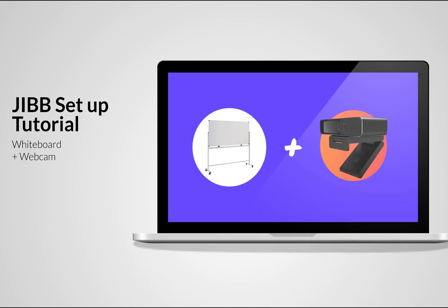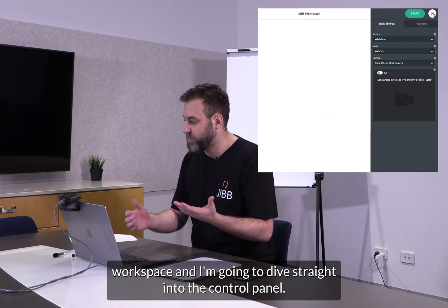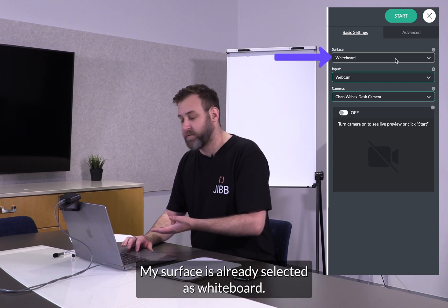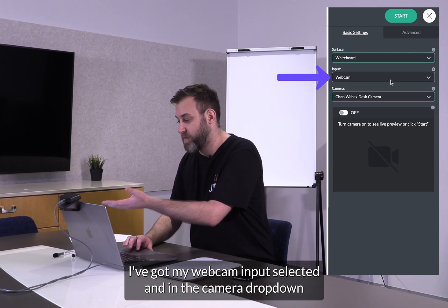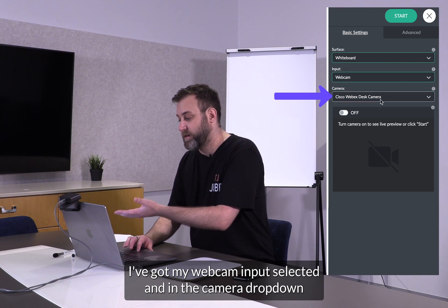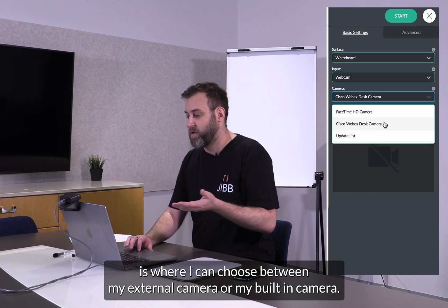Hello, in this video I'm going to show you how easy it is to use your webcam to capture writing on a whiteboard using Jib. I've got my Jib workspace and I'm going to dive straight into the control panel. My surface is already selected as whiteboard. I've got my webcam input selected and in the camera drop-down is where I can choose between my external camera or my built-in camera.